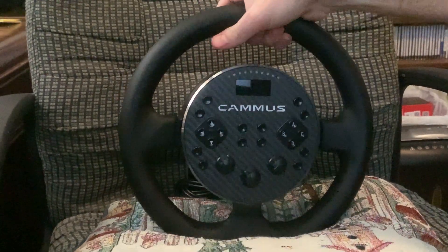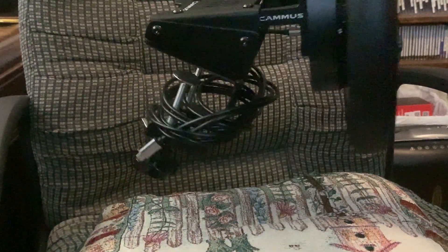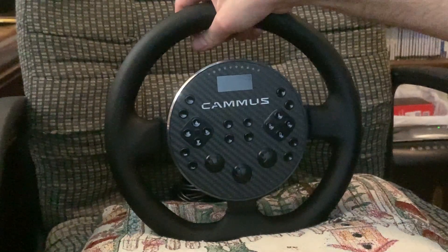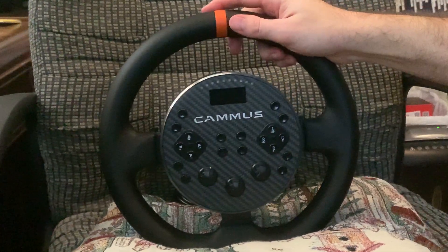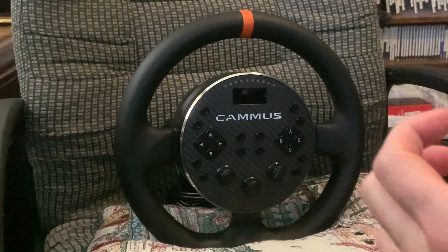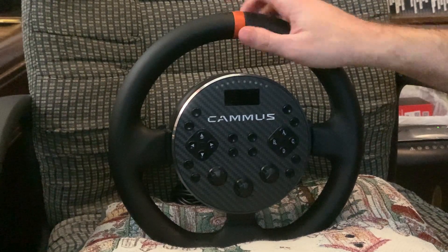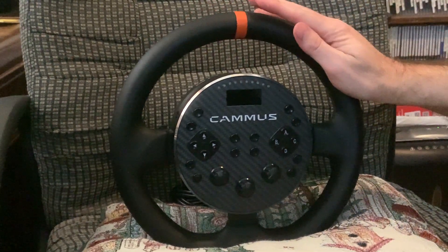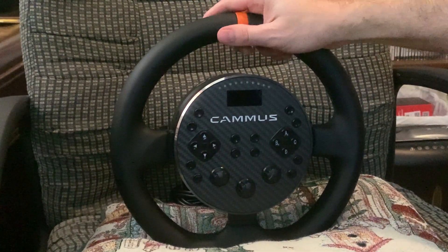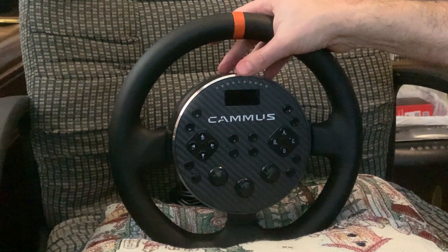It's an 11-inch wheel and wheelbase — it's a combo unit. It comes all as one. Most wheelbases in this price range come as a wheelbase where you can unhook the steering wheel and put a different one on, but this one's all one unit. Pretty compact. Small wheel size — 11-inch wheel. Really easy to table clamp onto your PC desk.